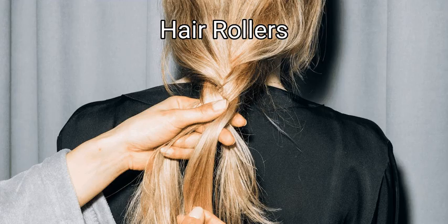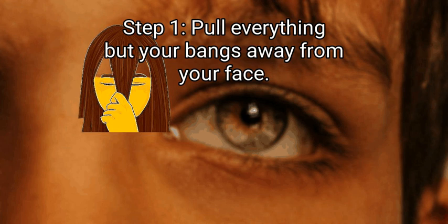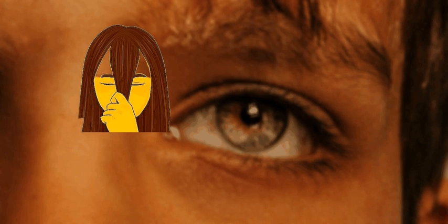Method 4: Hair rollers. First, pull everything but your bangs away from your face using pins or hair ties, so you can focus on your bangs. This styling technique gives you a blown-out look full of volume and bounce. Step 2: Heat your bangs with a straightener or blow dryer. Hair rollers help form your hair, but they can't do their job without a little heat. Quickly run a straightener through your bangs or blast them with hot air from a blow dryer. Try using a blow-drying brush to heat and brush your hair all at once.